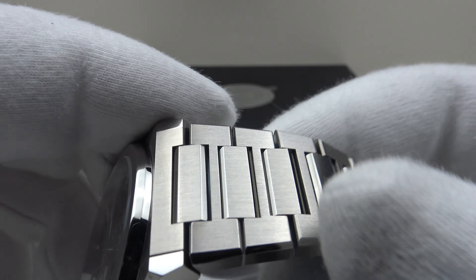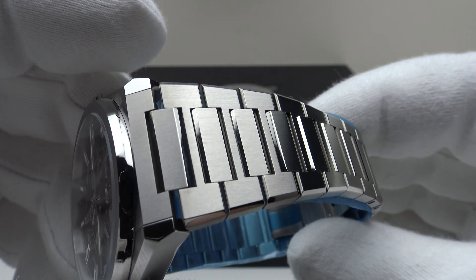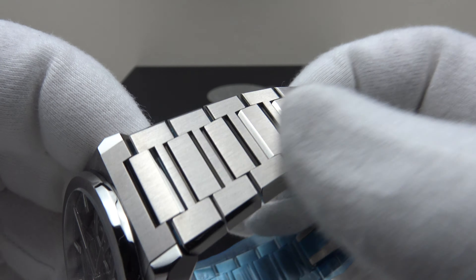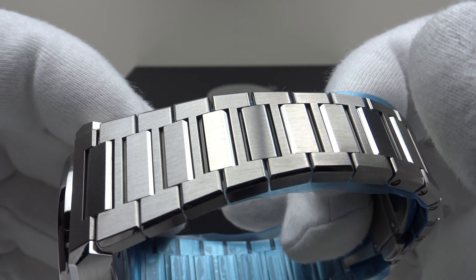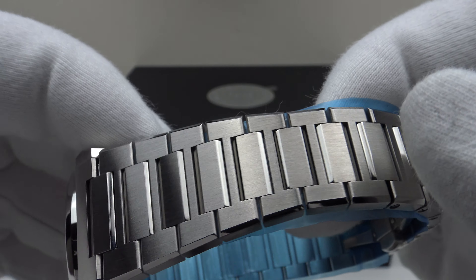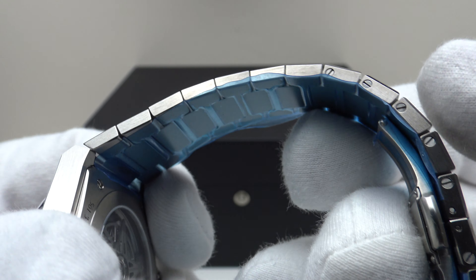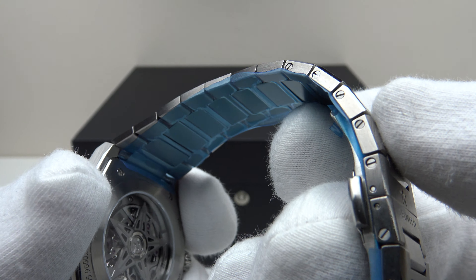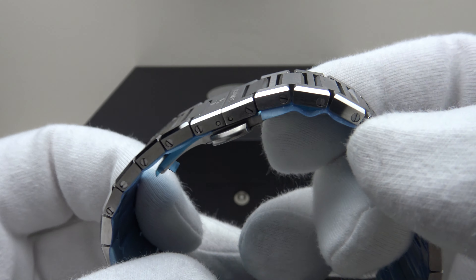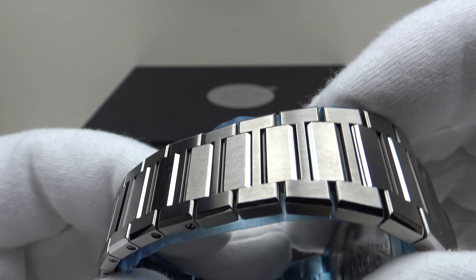Just look at the lustre of the titanium — it's absolutely gorgeous. It has a more grey, matte finish rather than the silver tone of 316L stainless steel and is very eye-catching. The finishing level on this Defy Classic is holy trinity level — referring to Patek Philippe, Audemars Piguet, and Vacheron Constantin. This is the very best finishing I have seen on a watch at this price point; it's the kind of finishing one would expect on a Patek Philippe Nautilus or Audemars Piguet Royal Oak.